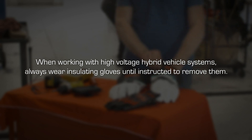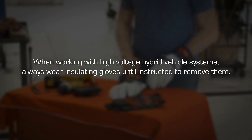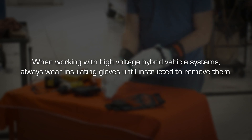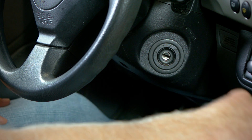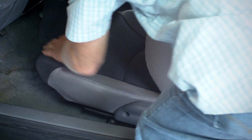And remember, when working with high voltage hybrid vehicle systems, always wear insulating gloves until instructed to remove them. To begin the installation, turn the ignition switch off and move both front seats to their forward-most position.